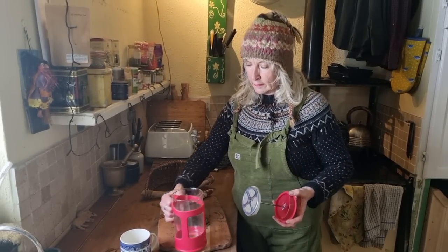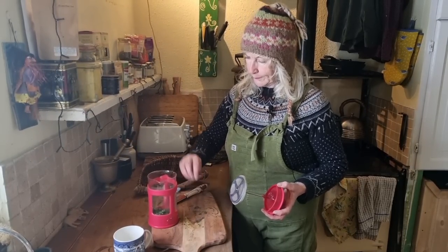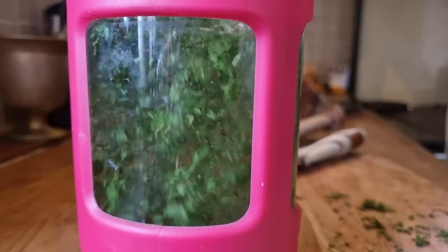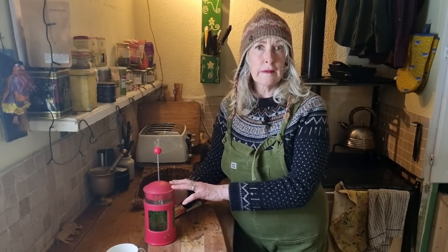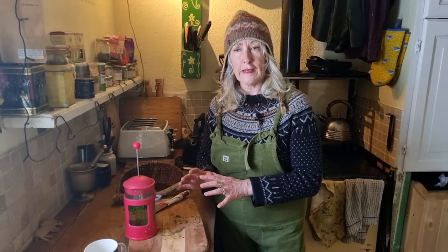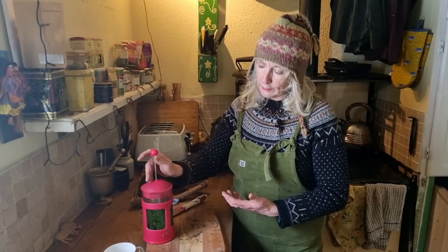I'll put it all in because I might get two mugs of tea out of it — that's one mug, two mugs, a little bit extra. Pour the water on, it's just off the boil, not quite boiling. We'll leave that to infuse for fifteen minutes. It's quarter past four so I'll be back at half past to enjoy a lovely medicinal cup of tea. I'm making this as a medicine, not just as a beverage, so I'm leaving it to infuse to give the hot water a chance to extract all the medicinal constituents that are water soluble.